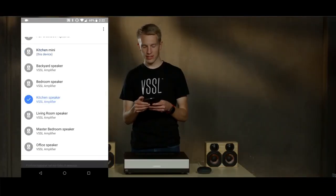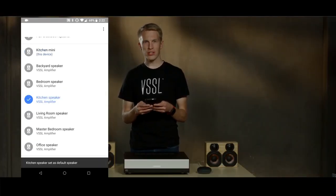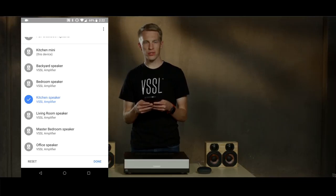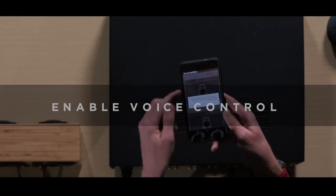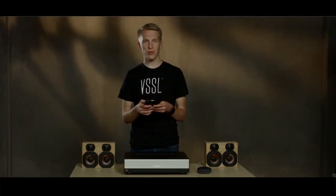Go to the device list and make sure that you have linked all your Vessel zones with your Google account. Select enable voice control and more. If there are no more blue bars, this means you have linked all the zones.